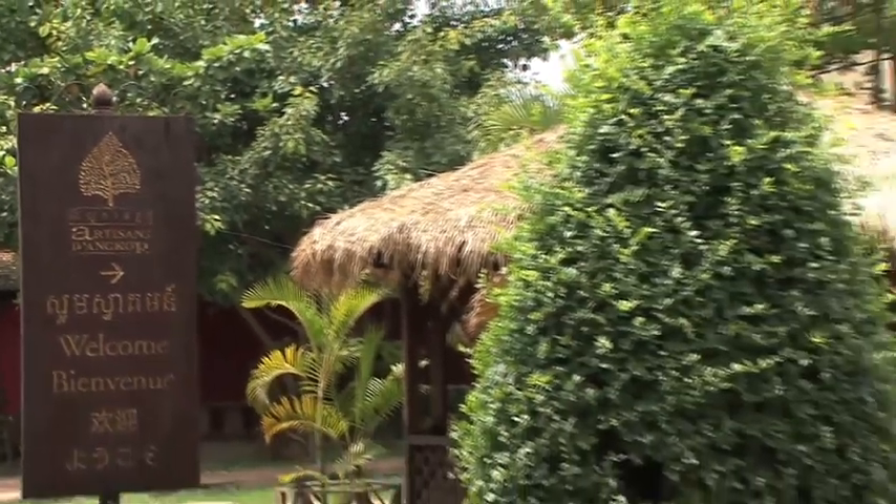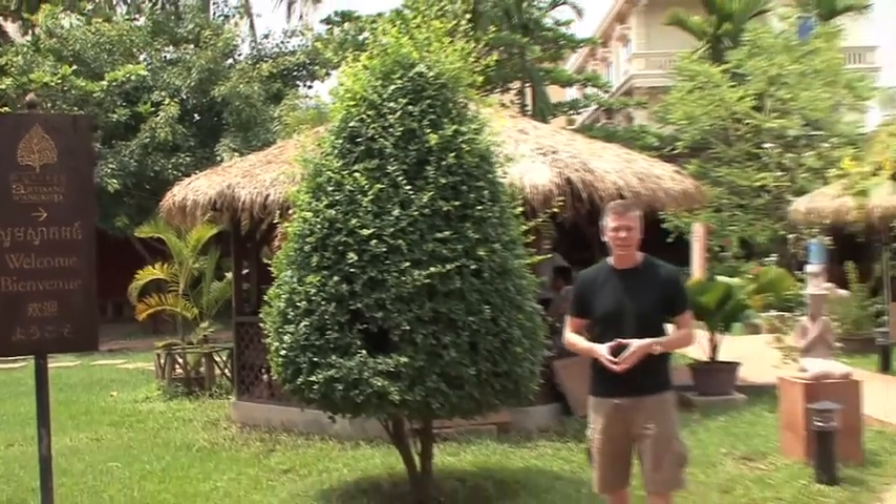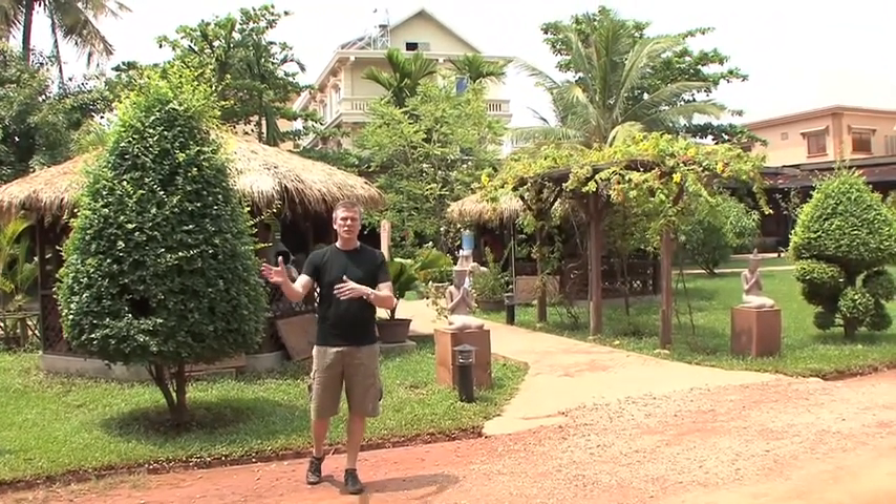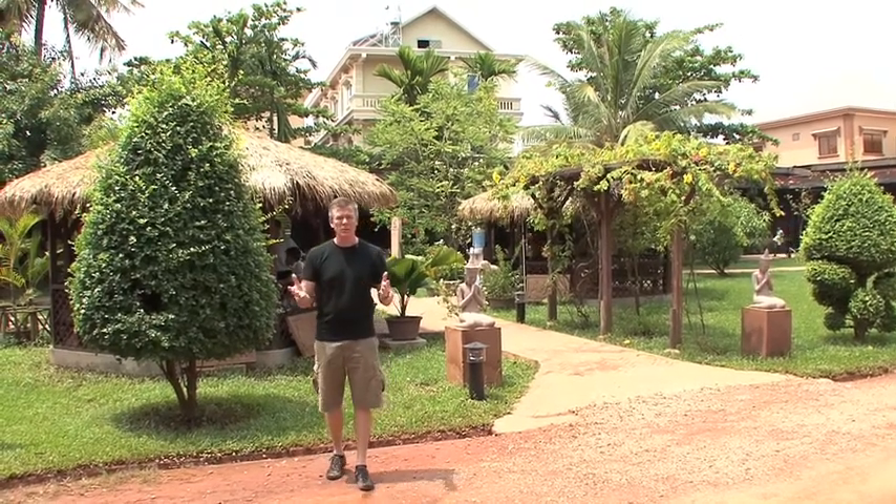This is Artisans Angkor. It's a collective that was started in 1992. They actually send tests out to folks in the countryside who have some artistic ability.